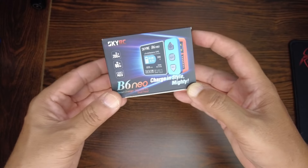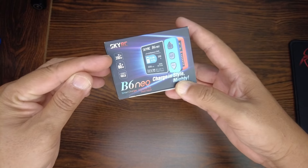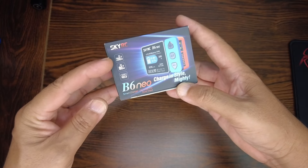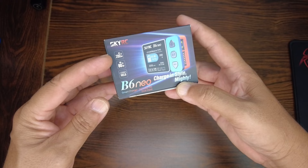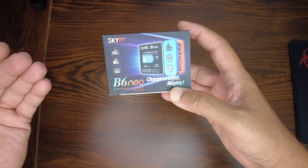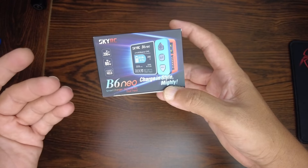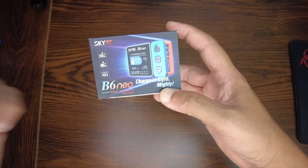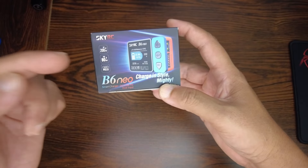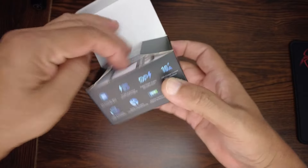The all-new SkyRC B6 Neo offers up to 200 watts of charging power using DC power. And not just that — if you have a new USB-C Power Delivery protocol device, you can easily power this charger from a USB-C PD and get up to 80 watts of charging power.